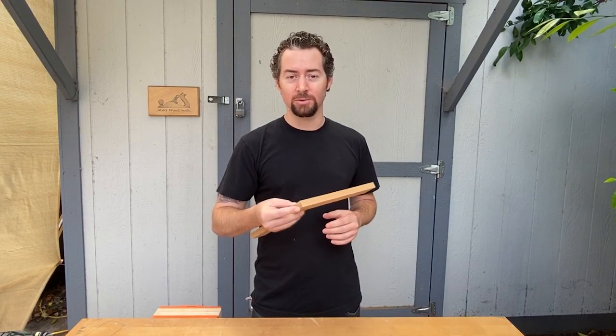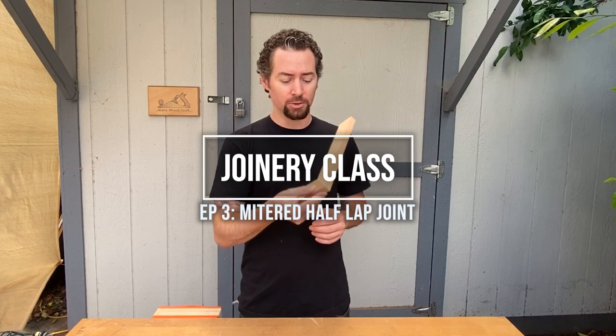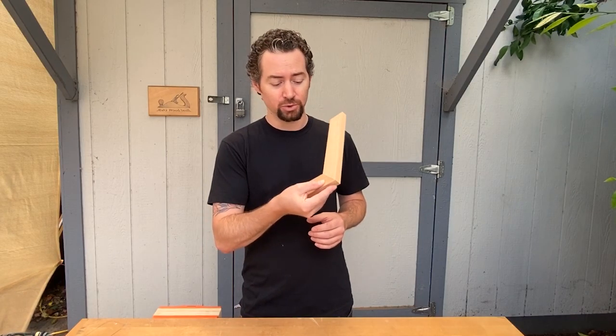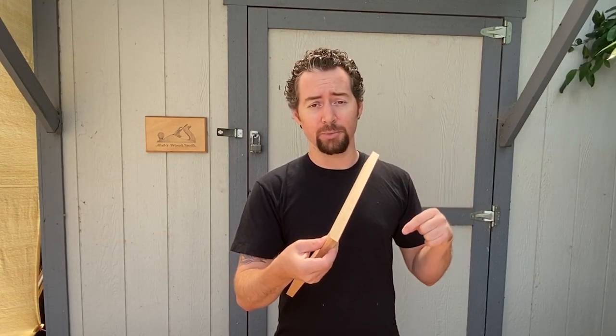Hi everyone, and welcome to Bob's Wood Stuff. For episode 3 of my joinery class series, I'll be doing a mitered half-lap joint. This joint is mitered on the front, but has glue surface like a half-lap joint, so it's much stronger than a miter on its own. I'll show you how to cut it by hand. If there's another joint you'd like to see, put it in the comments.